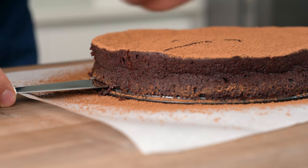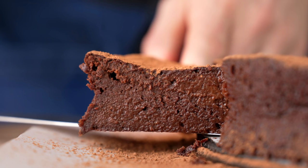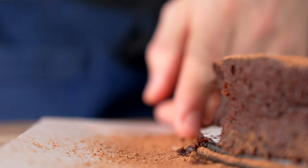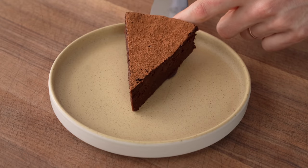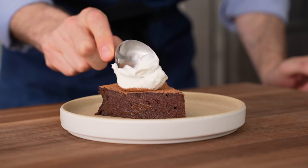You guys, look at this. It's perfectly baked, it's so glossy, so fudgy, and thanks to all those egg whites, it's quite light for such a decadent, rich dessert. Now to plate this up, I'll drop my perfect little triangle of cake onto a plate, and then I'll hit it with a thick dollop of the whipped sour cream.